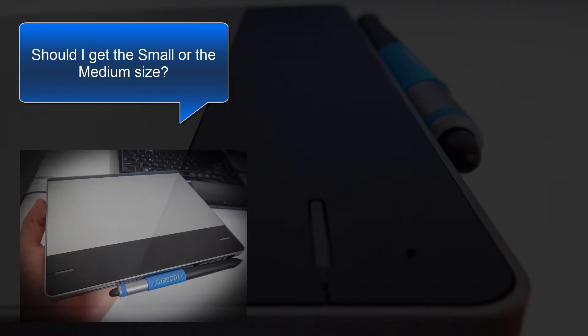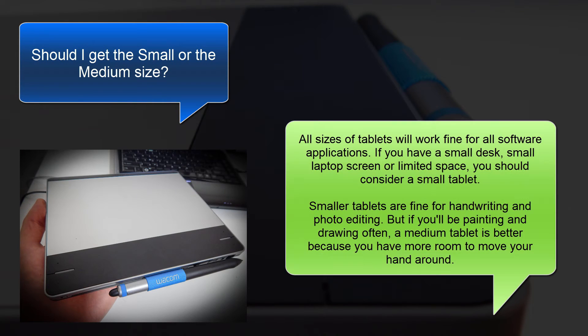The next question is, should I choose the small or the medium size? All sizes of tablets will work fine for all software applications. If you have a small desk, a small laptop screen, or limited space, you should consider a small tablet. Smaller tablets are fine for handwriting and photo editing, but if you'll be painting and drawing often, a medium tablet is better because you'll have more room to move your hand around.